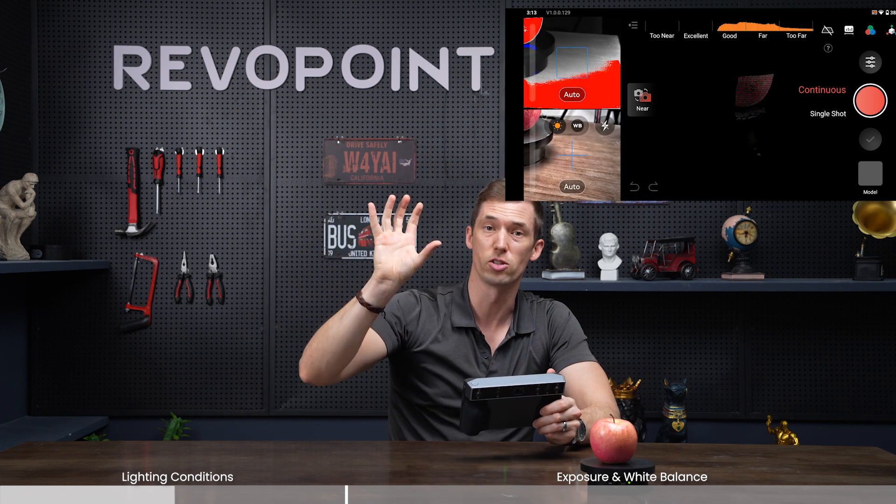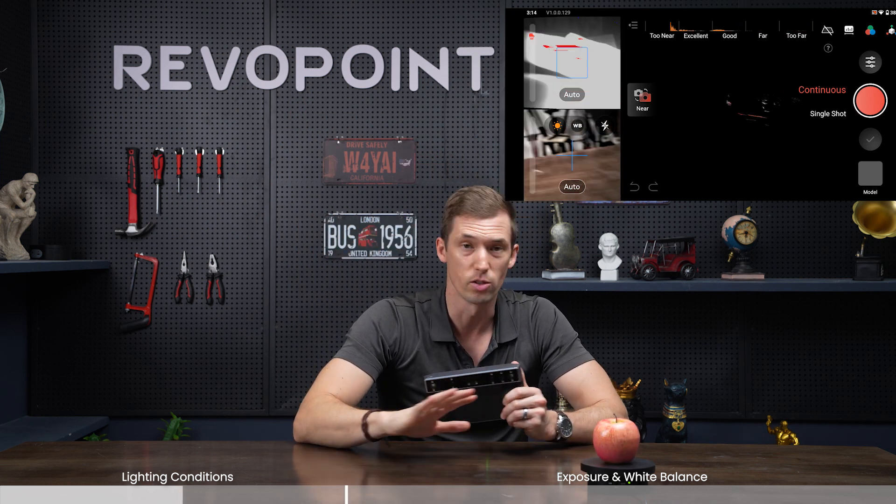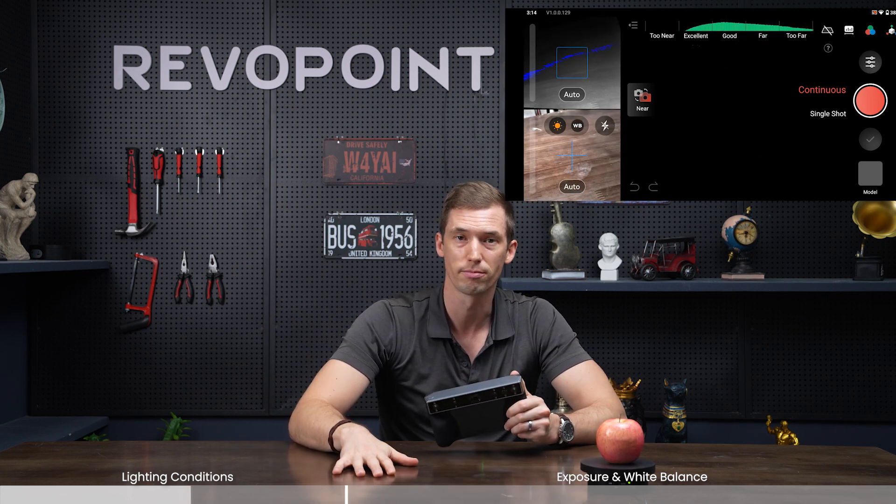Because lighting can affect the scan so much, make sure you do not scan outside on a sunny day — that's the worst thing you can do. If it's a little cloudy, that's not a big deal.